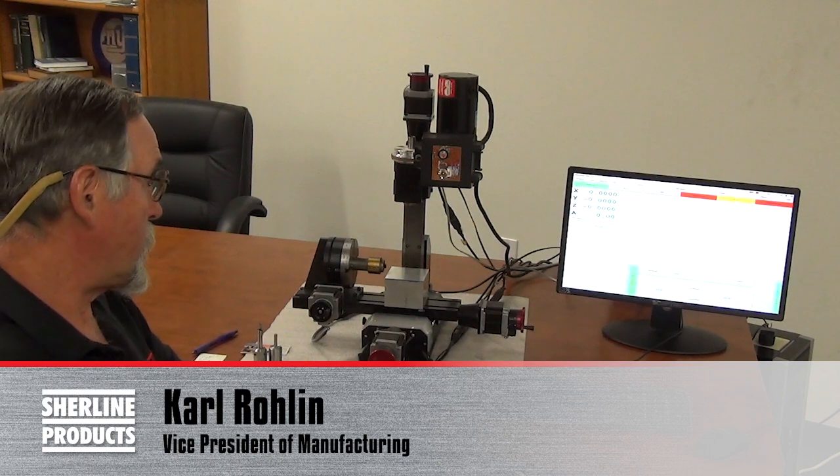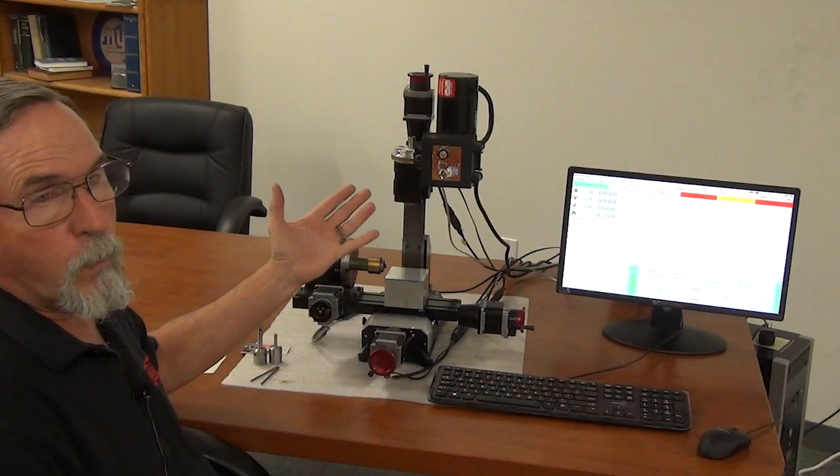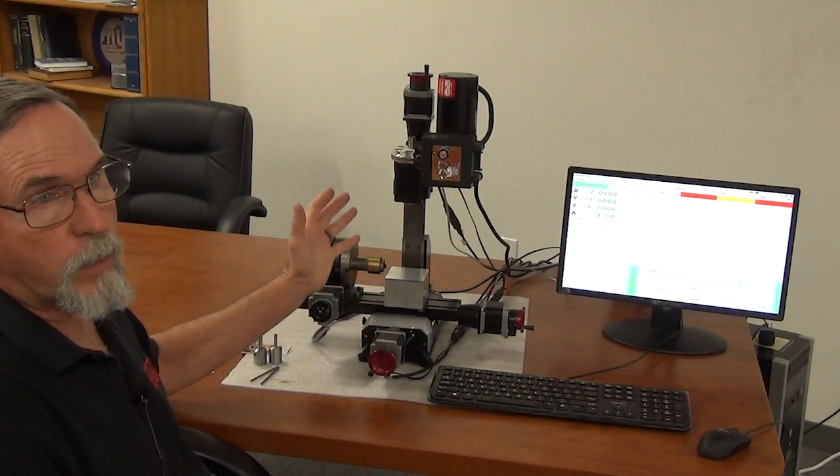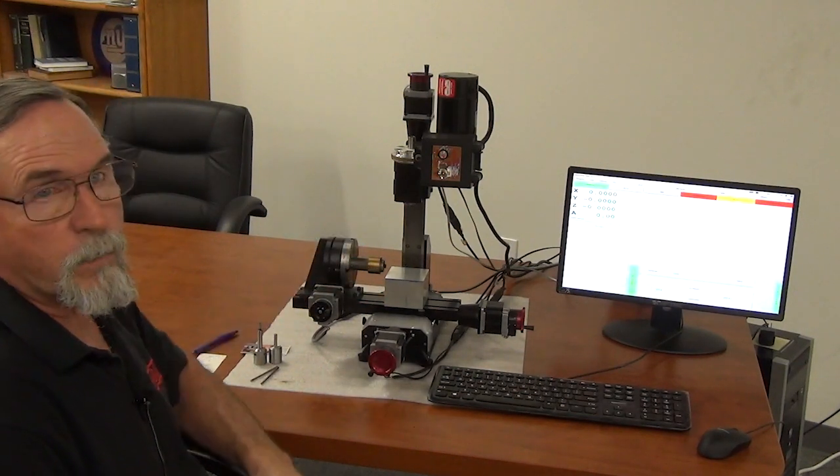I'm Karl Roland with Shareline Products. In this video, we're going to show you how to create a home position, find your home position for your part, touch off a tool, and run a simple program.